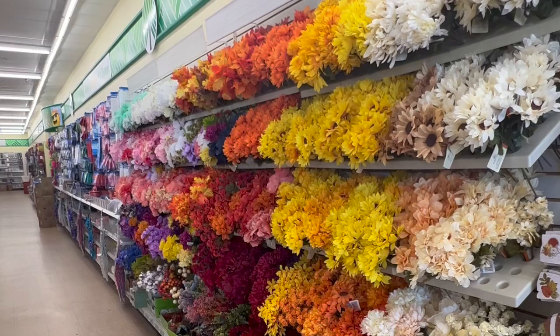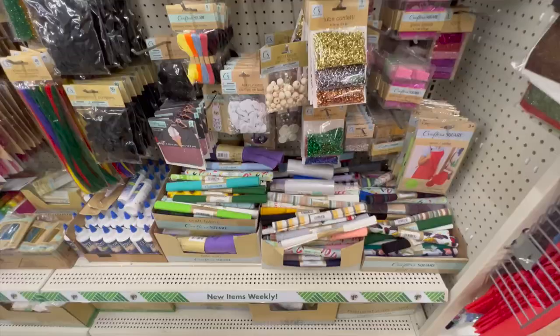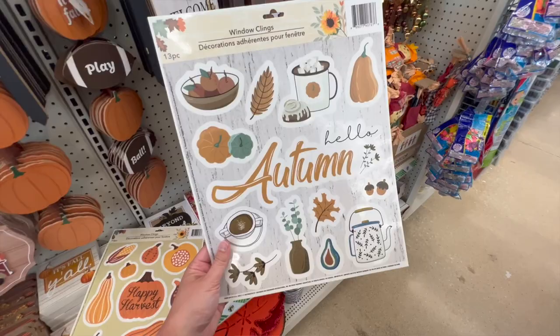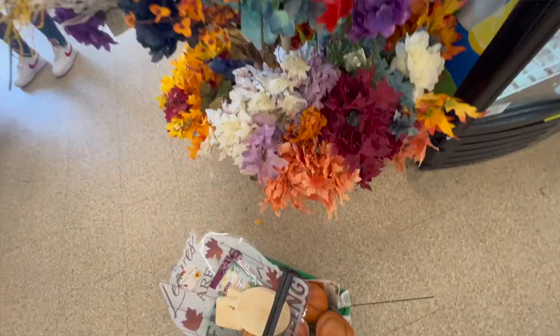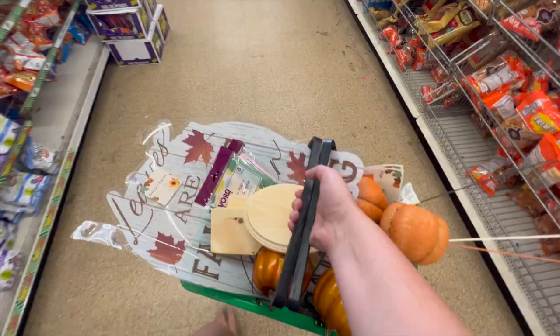Now I know we're kicking this off in July, but I like to get ahead of you guys so you know what to look for when the products hit your shelves at Dollar Tree. You may not be ready to DIY right now, but if the items are there you're probably going to want to grab them because if not they will be sold out when you're ready to craft. Know what you're looking for, grab it early, and then it's waiting for you when you're ready to DIY.